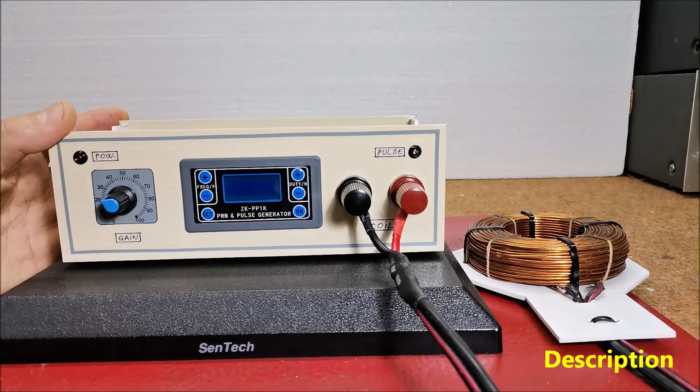This time I will show you a simple way to make a high-power PEMF device which gives a magnetic flux density that is about 10 times stronger than that of previous devices.